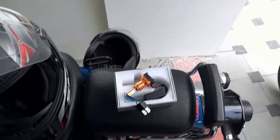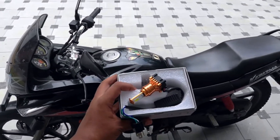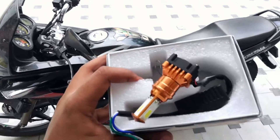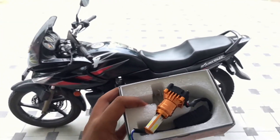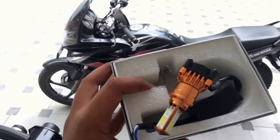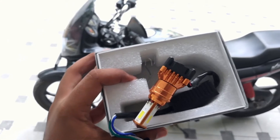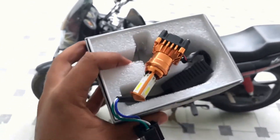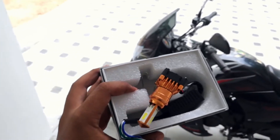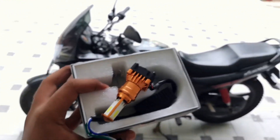Hello YouTube, this is Biker Buddy and welcome to today's vlog. Today I am going to fix these lights as my headlights. It's been a while since I've been thinking of upgrading the lights on the bike. By the way, I am recording with my new phone — my old phone gave up and I bought an Honor 7x. I hope the video clarity will improve from now on, so let's get started.